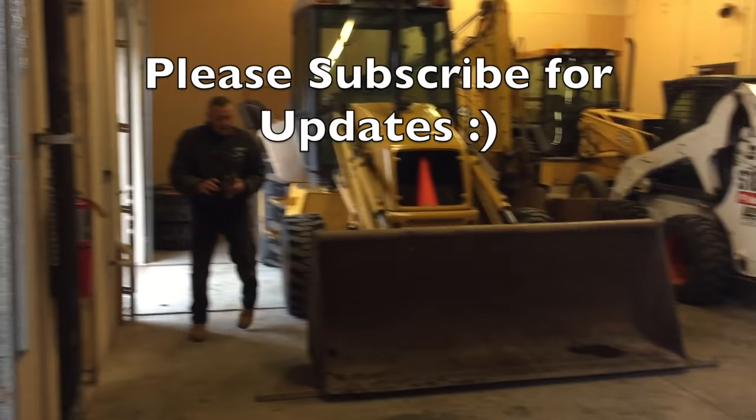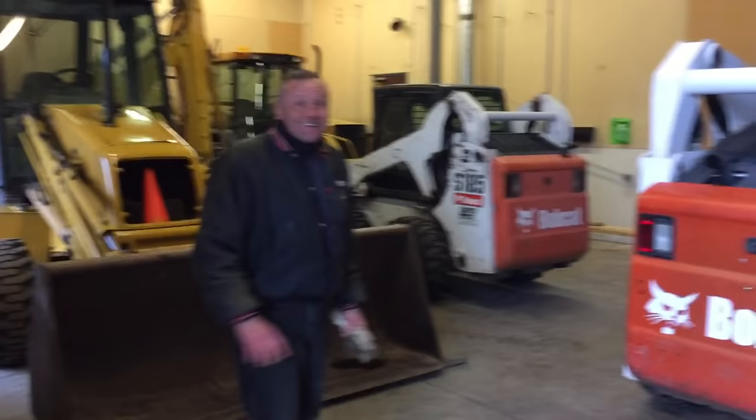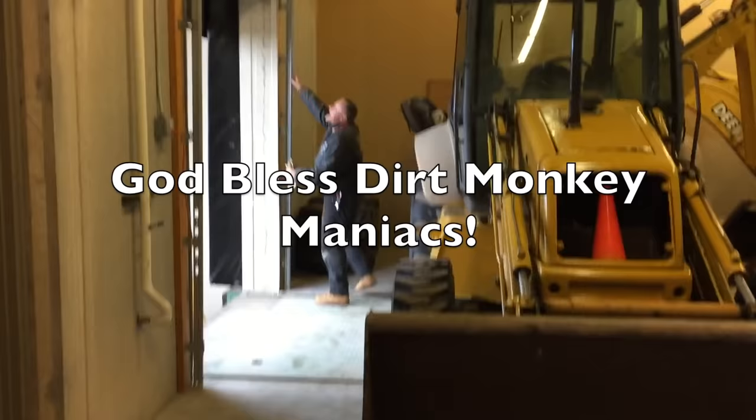We've got all the equipment inside except the T180 — that's out on a job site — and the 300, which is out on a dirt job. The T180 is on a drain tile job.